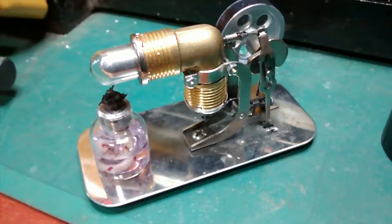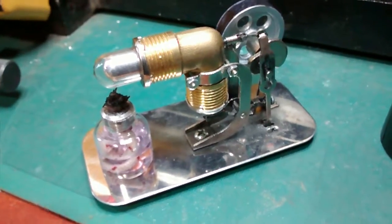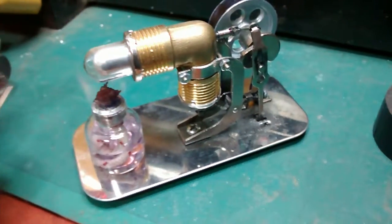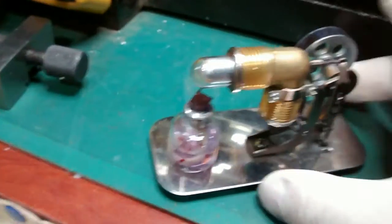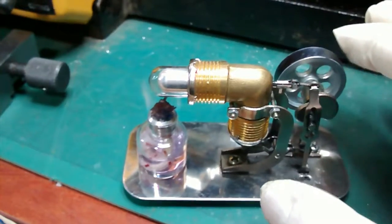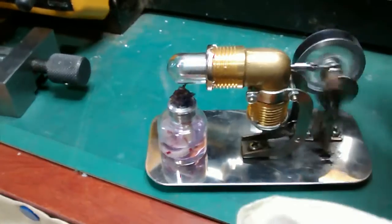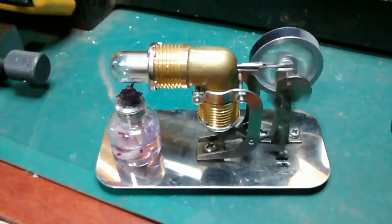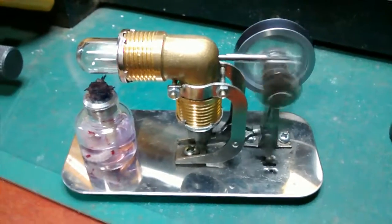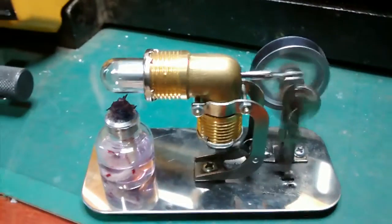I have reassembled it and now let's see if it runs — so here goes. Give it about 10 seconds or so to warm up and it should hopefully run. And there we go — it is an absolutely brilliant little engine this.